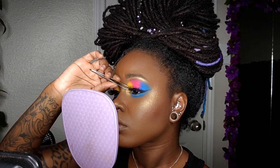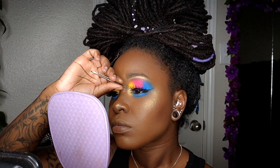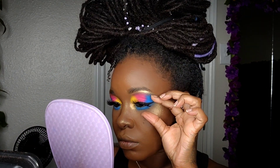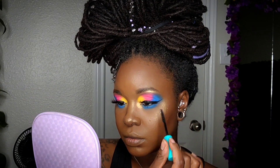For the lashes, I'll be coming in with my favorite — this is by I-Envy, from their Chic 3D collection, number 14. I'm making sure to secure the inner and outer corners, then pinching the false lashes with my real lashes for a flawless blend. Then I'll come in with that same mascara on my bottom lashes.